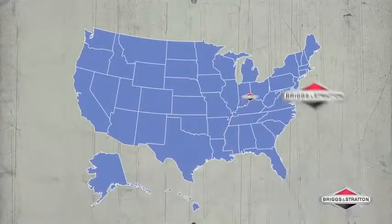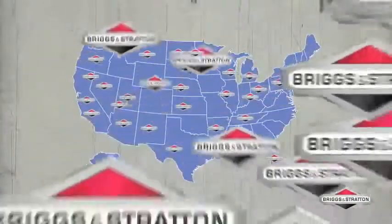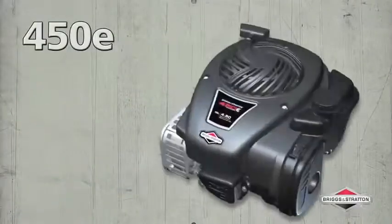For any engine or lawn mower service needs, lean on Briggs & Stratton's dealer network of more than 12,000 dealers located across North America.